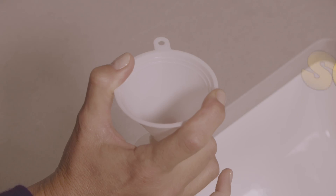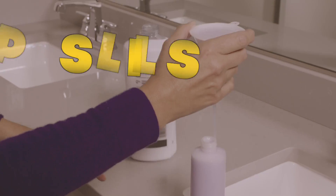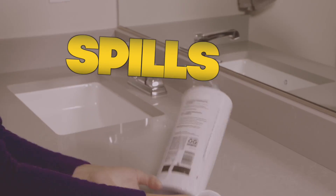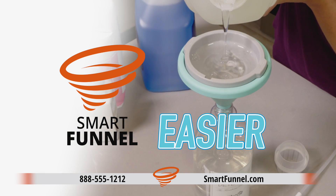Traditional funnels are messy and bubbles slow down the process as air tries to escape. Removing the funnel causes the excess liquid to spill. The Smart Funnel gets rid of the mess and makes pouring all liquids faster, easier and better.